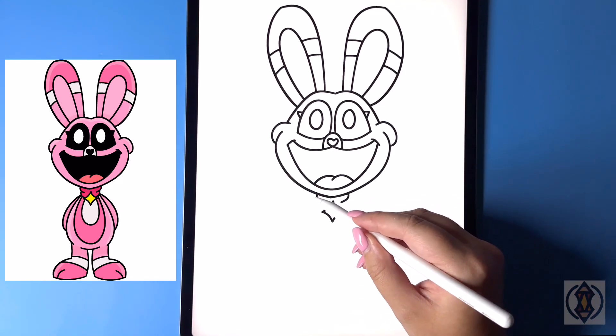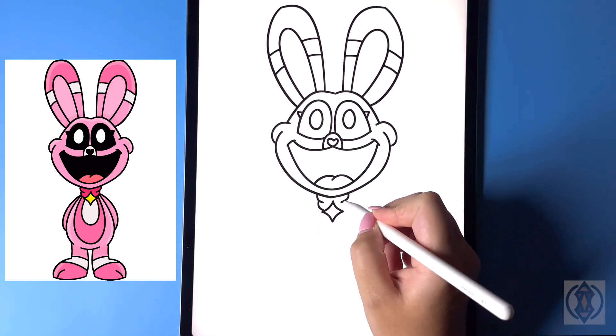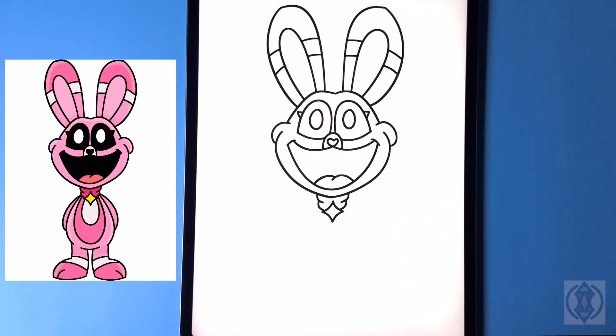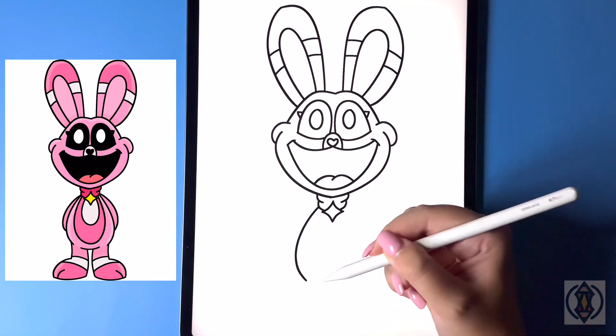Coming down, in the middle we're gonna curve this line around and then in, and then dropping down again we're going to replicate that one more time. Now let's move down and draw the torso, so to the left we're gonna curve this line around and then in.